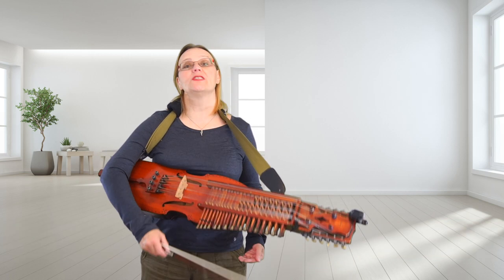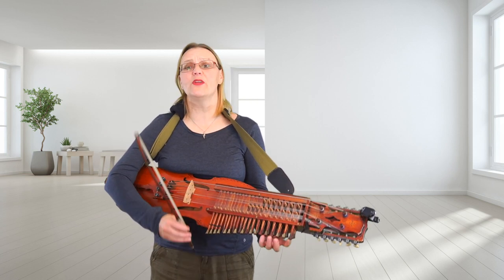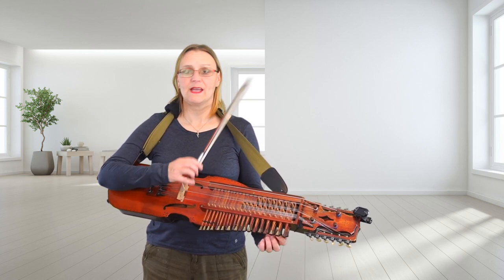It's in cut common time, 2/2, so it's two beats in the bar. Nothing difficult — just remember your B flats. We're going to go down onto the G string with an A sharp and then an A. It goes like this.